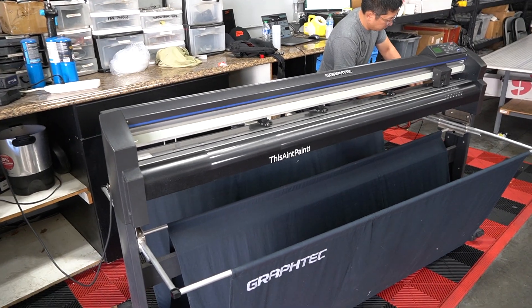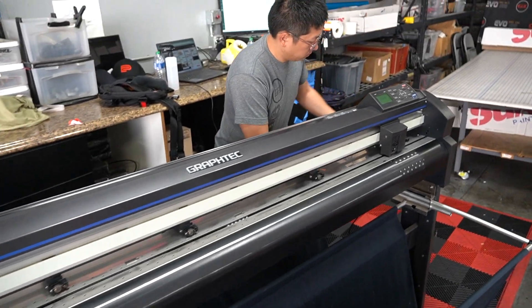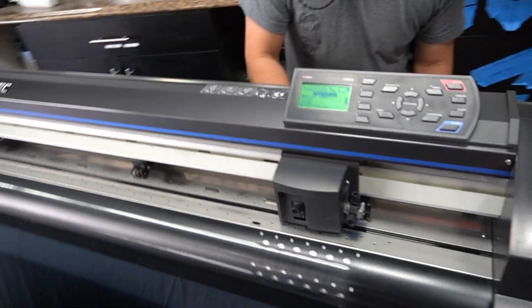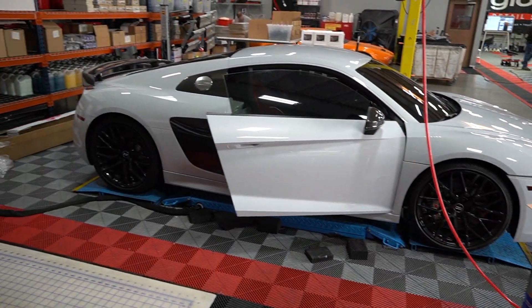Alright guys, good morning. It's September and time is flying by. The weather is awesome. Right now, Max is prepping his stealth or matte film for the Audi R8, which is getting a full body wrap.